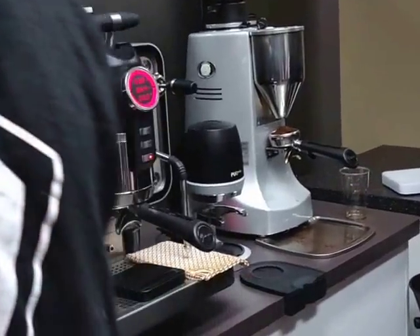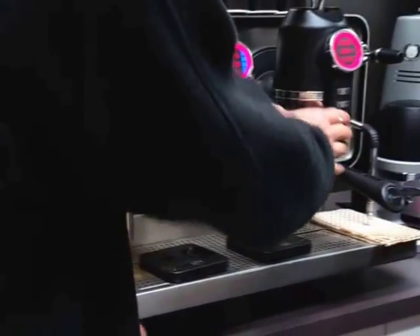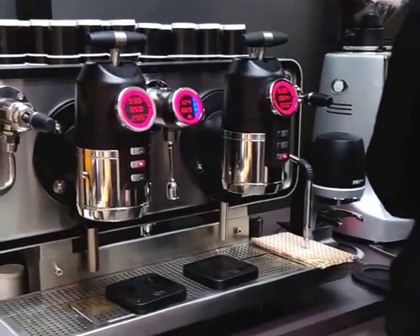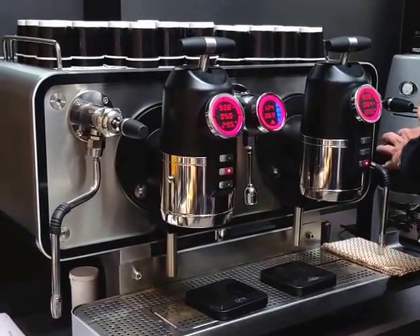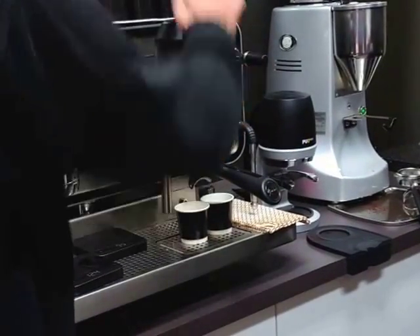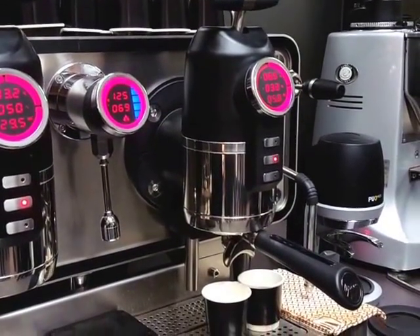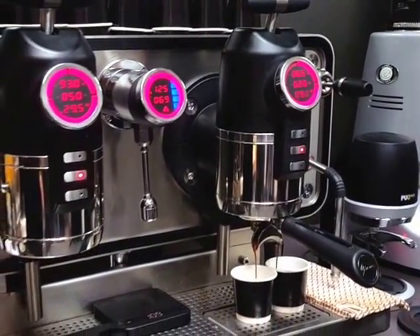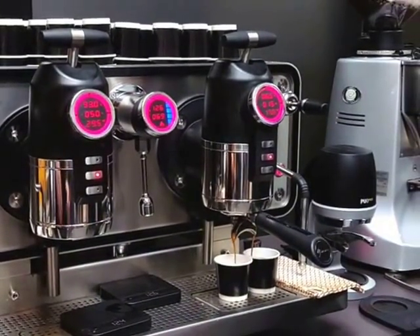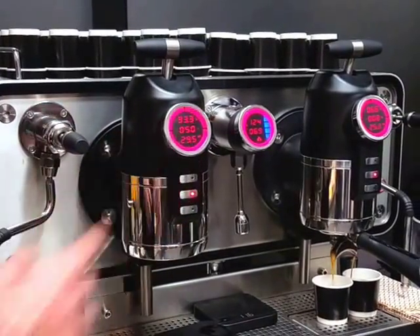We also have the ability to run different systems within the same machine. I've got the scale system set up on group one, but on group two I've left it as a volumetric system. We have the ability to change those different systems. On group two, under the same extraction, we haven't actually got pre-infusion — it's straight to the six and a half bar. So we can have dual systems set up within the one machine and run completely different styles of coffee at a completely different flavor profile. This is what we wanted to talk about in depth — these different extractions and what difference they make to your coffee, along with what pre-infusion and post-infusion do to your coffee.